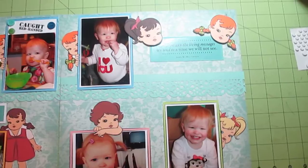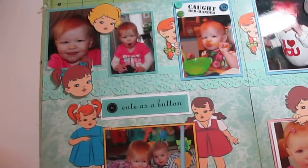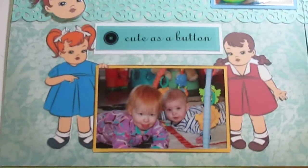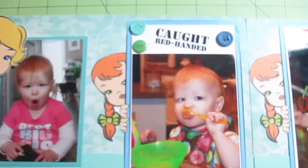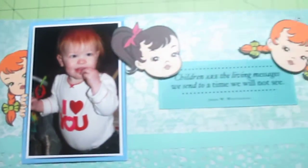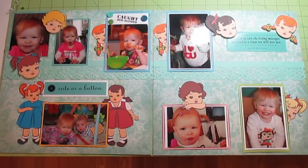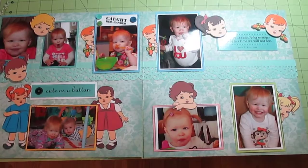My granddaughter wanted to scrapbook with me today, however her and her Papa went to the farmers market. They wanted me to go, but it's 55 degrees out and I said I don't think so — I don't do the cold well. Just to show you a little bit here close up — these are the ones that came as the frames. I'll show you the next ones on the next video. Have a good day, bye-bye everybody!